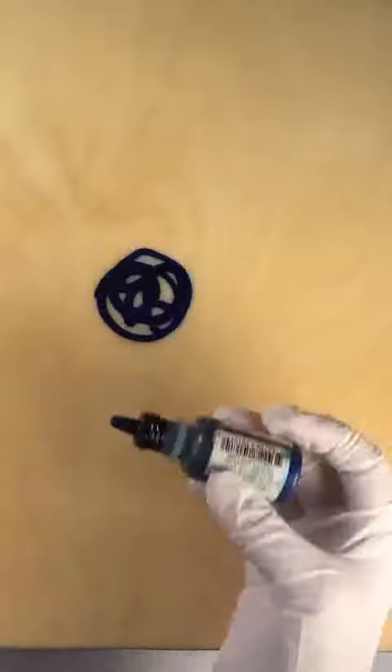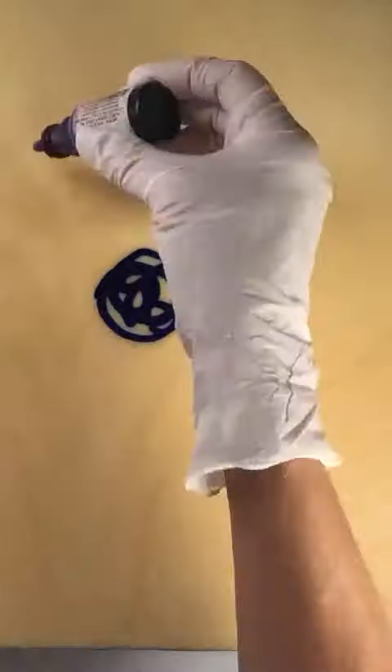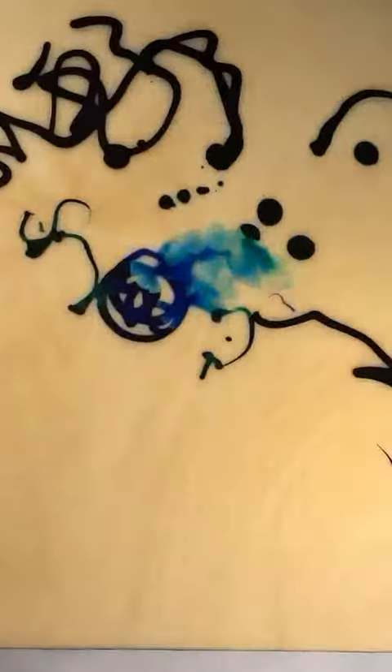Here I am with my wooden board that I have covered with smooth and caustic medium, and I'm starting in with the alcohol inks here, just applying them directly out of the bottle.